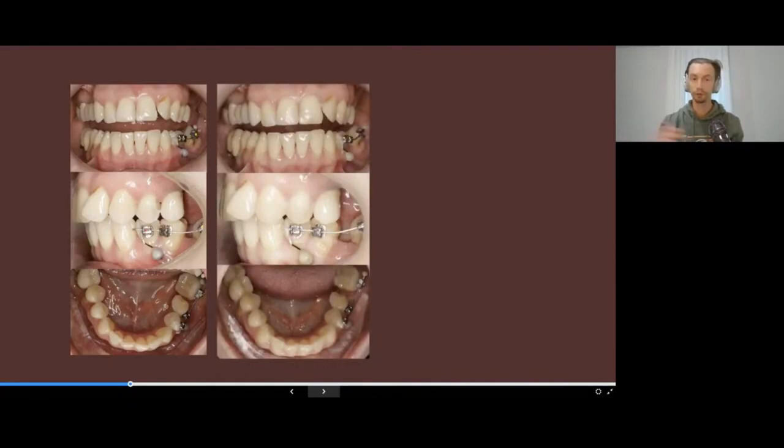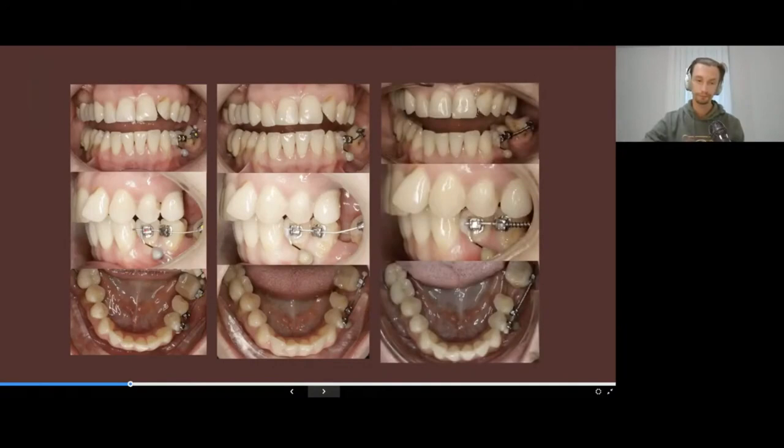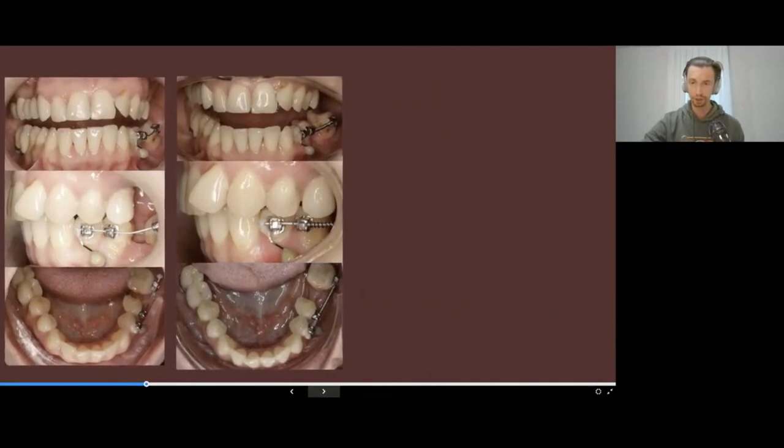They want to use aligners to create space for implant placement, or conversely, to close spaces where a tooth was extracted. These kinds of corrections I perform not with a piece of acrylic but with metal arch wires, braces, and a combination with TADs.